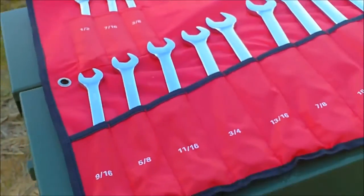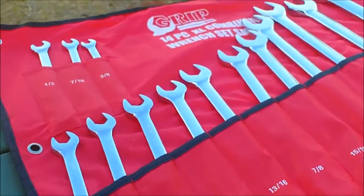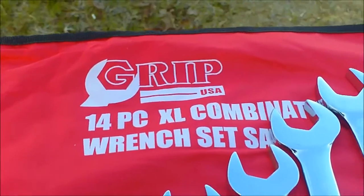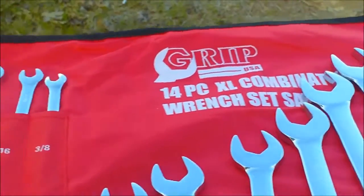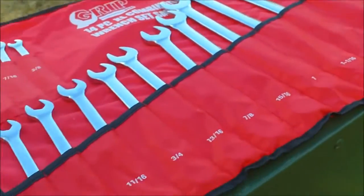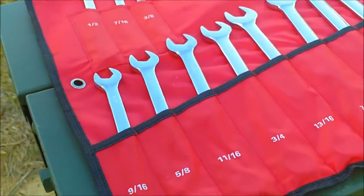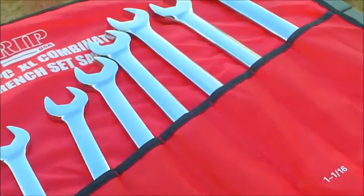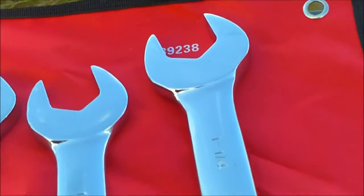So this is the set of wrenches I got today. As you can see, it's a company called Grip — it says USA on it, though I'm not sure if that's 100% accurate. I looked it up and you can buy this new for about $40 online. That just shows you don't have to spend hundreds of dollars on Snap-on or Matco, because these wrenches look like they're built pretty well.